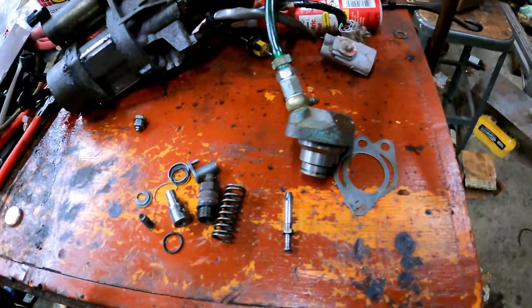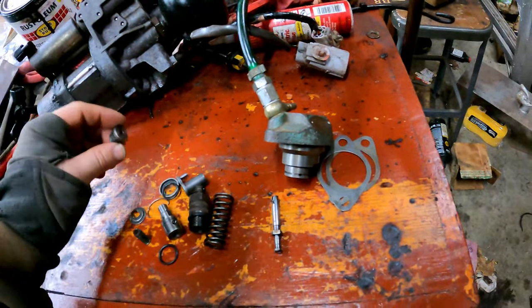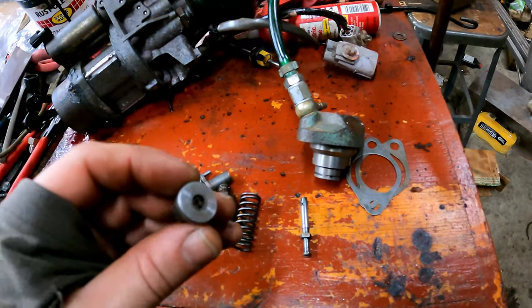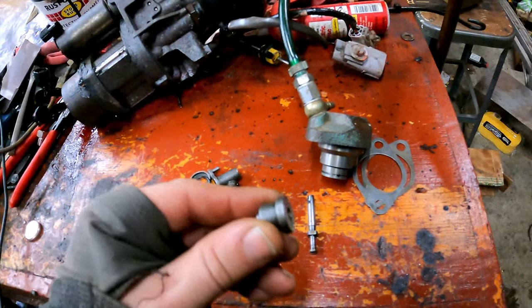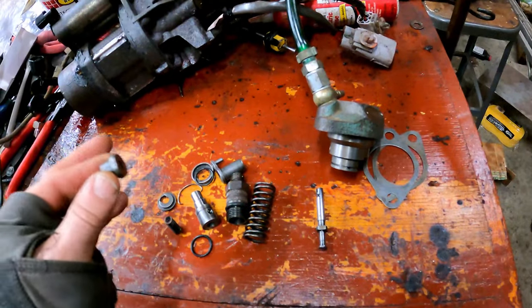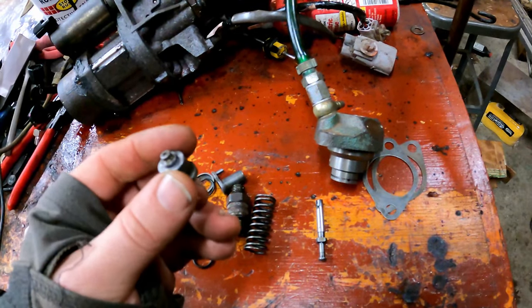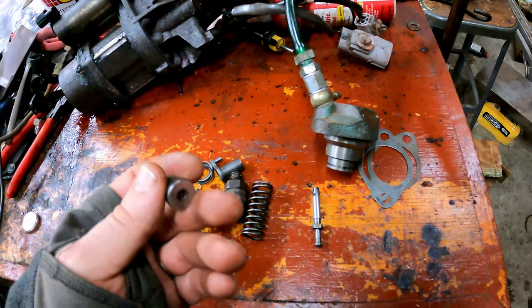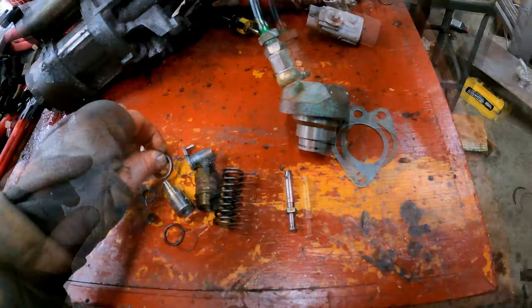I'm totally pleased with the amount of parts I actually have and I think we can get this back together. I did clean some of the stuff with the very lightest grade of Scotchbrite, but really gently. Don't use sandpaper on anything in an injection pump — you will absolutely ruin it instantly. Don't stone anything even. Maybe very fine steel wool or very high grit Scotchbrite would be acceptable, but the grit I'm talking about you probably wouldn't find at your local hardware store.